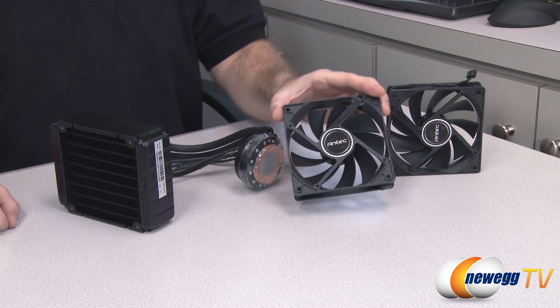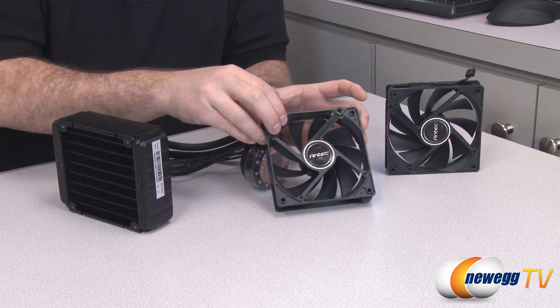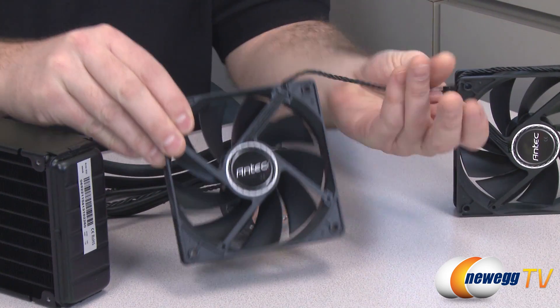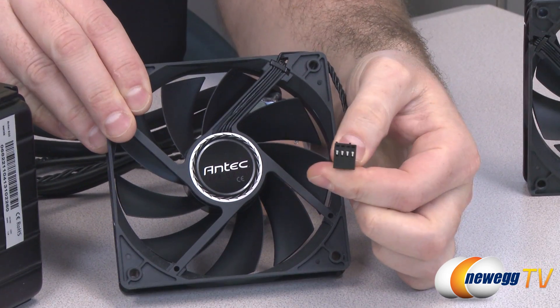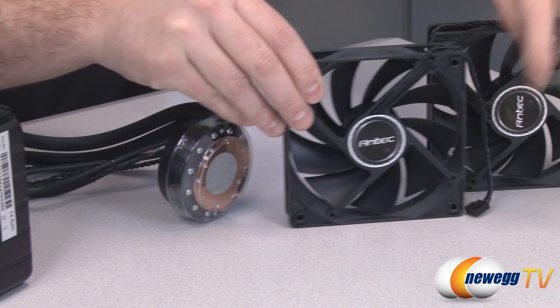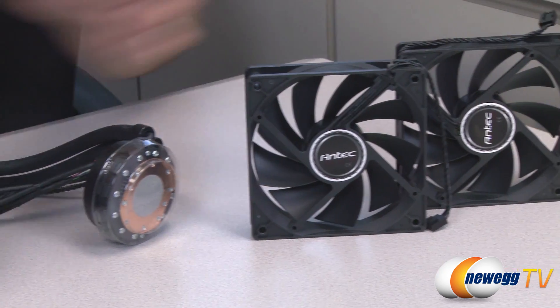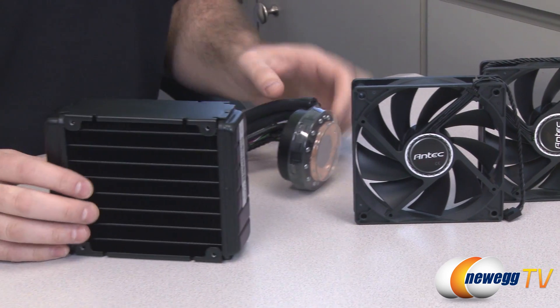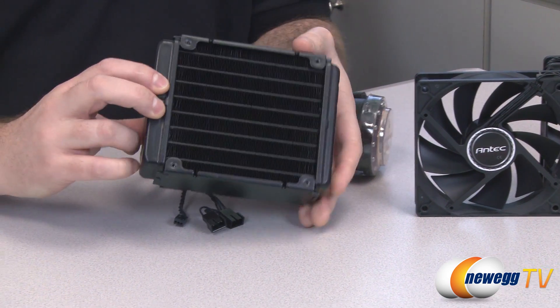Here's a look at the two 120 millimeter fans included with the Cooler H20920. Both fans have four-pin plugs to enable PWM — pulse width modulation — control. You can attach both fans to either side of the radiator, giving you a push-pull configuration which is very effective, especially for water coolers.